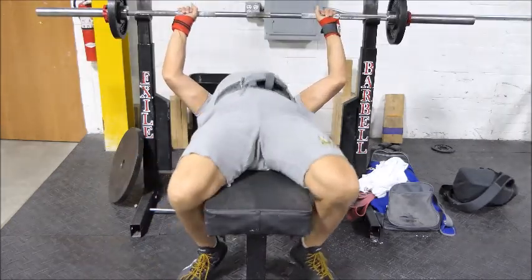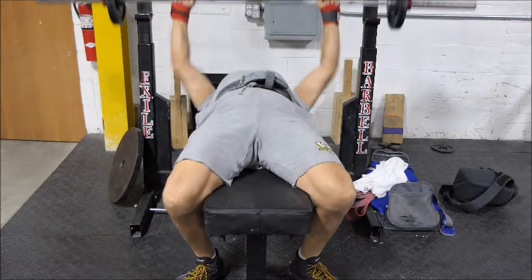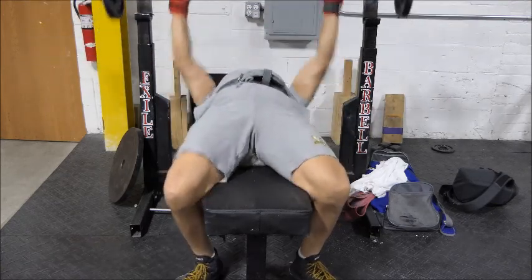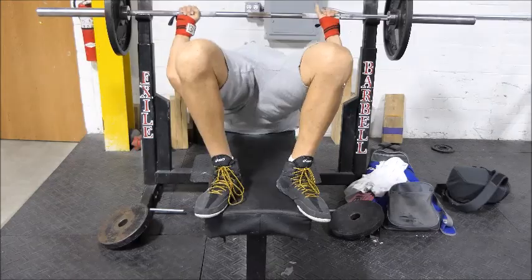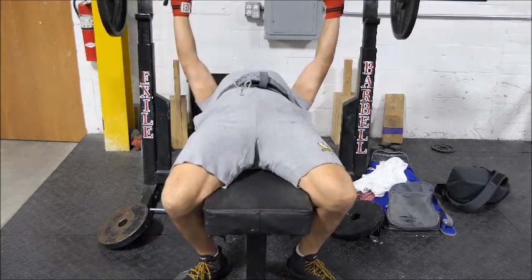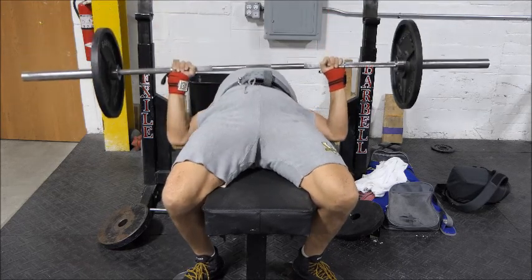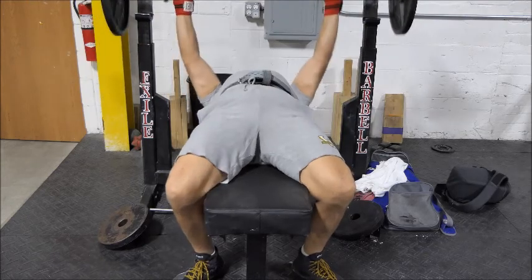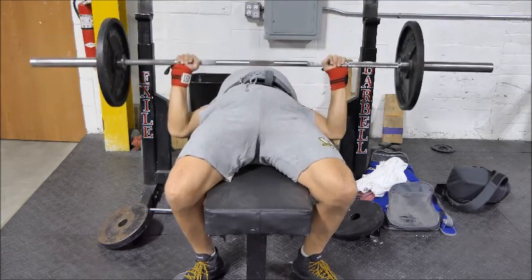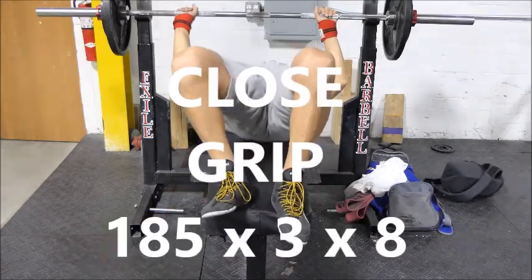I'm working my leg drive today. I was talking with the coach on the way to the gym, and last week — day one of week five — I had a real eureka moment with my leg drive. So today I'm doing an extra set, and I'm really just focusing on how to time the leg drive off the chest. Because when you can do that, you give yourself the best chance to really hit some good PRs and become an overall better bench presser.